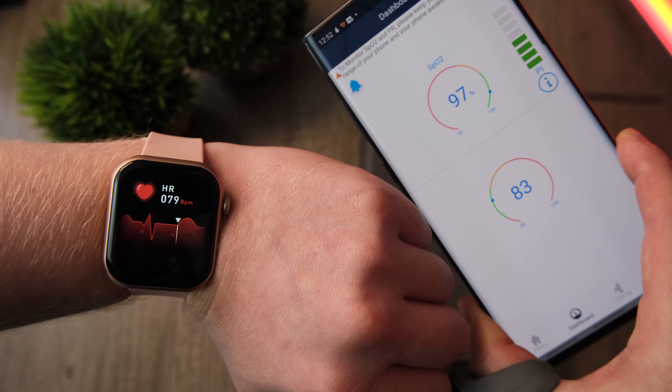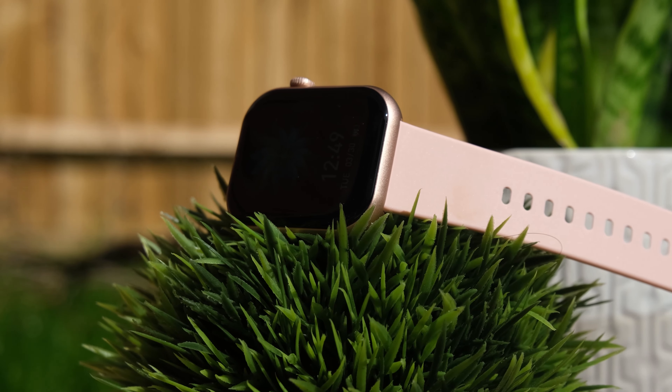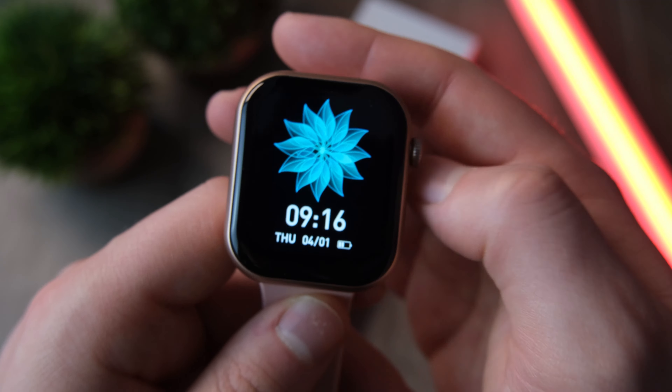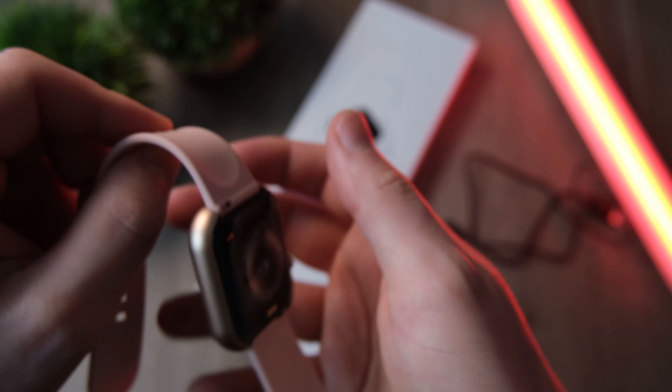So there you have it — that was the Cubot C5 smartwatch. Let me know in the comments what you thought. I'm actually pretty impressed with it — they've done a great job. It's tough to find a decent budget smartwatch, especially when fitness trackers are usually what we consider the budget option. It's been an absolute delight to review. If you enjoyed the video, please leave a like and subscribe if you're new, and hopefully I'll see you in the next one.